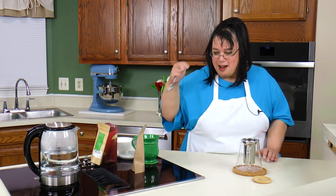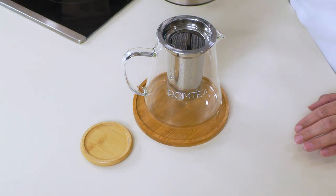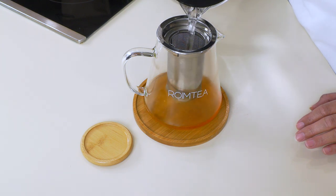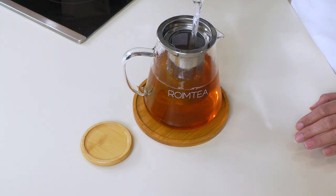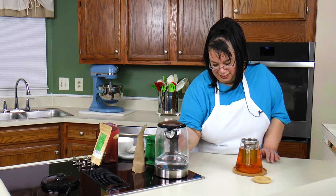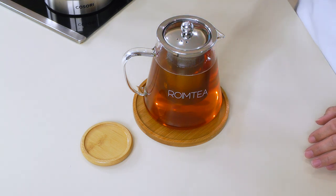There's such a variety of loose teas out there. It smells so good. We're pouring the hot water in — oh, it smells incredible. I think I'm done with bagged tea. This is fantastic! We're going to put the lid on and let it steep for a few minutes. Oh, it smells so good.